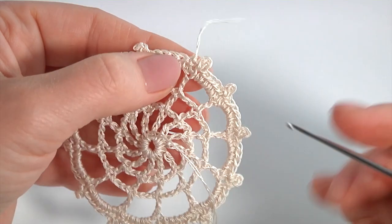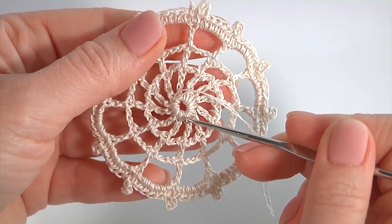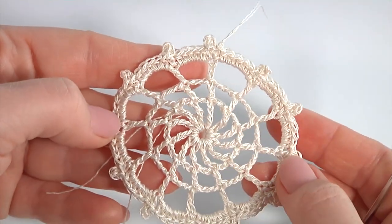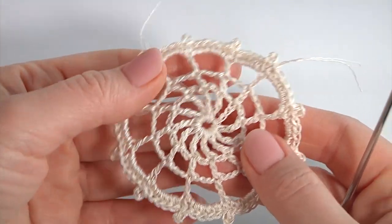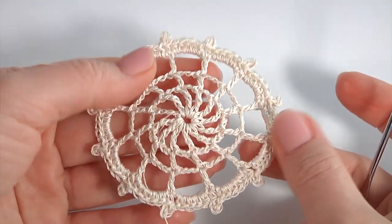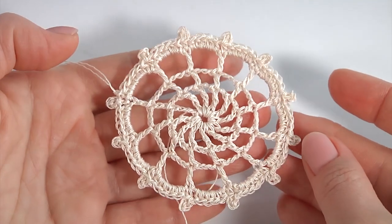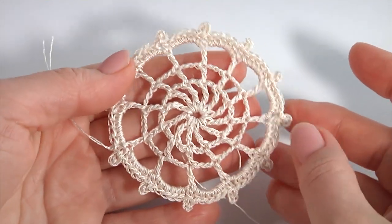You should weave in the yarn along the stitches on the back side. You can use a crochet hook or sewing needle, but usually I use a sewing needle for this. My delicate spider web is ready. You can use any kind of yarn on any crochet hook — it depends on what yarn you use. You will get amazing tablecloths, doilies, or table runners. And right now I will show you how to join such motifs together in a large piece of work.